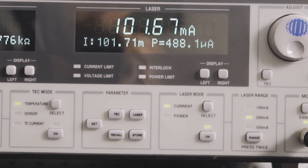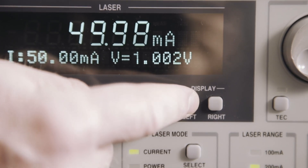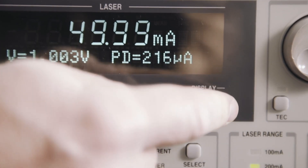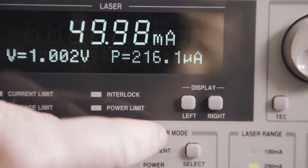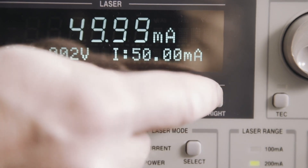Once the output is enabled, slowly ramp the current to the desired output. The user can directly measure voltage, photodiode current, calculated photodiode power, and current set point on either the left or right side of the laser display by pressing the left or right display soft buttons under the laser display.